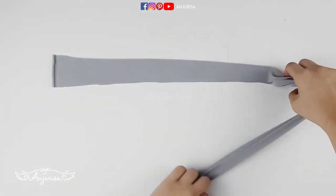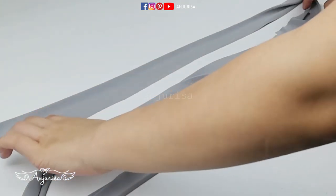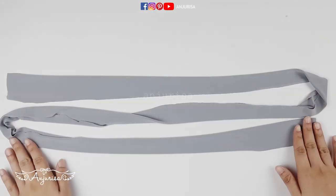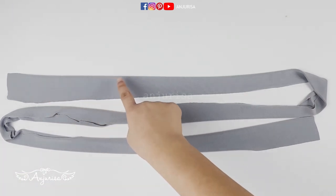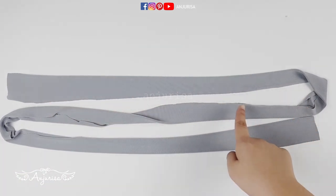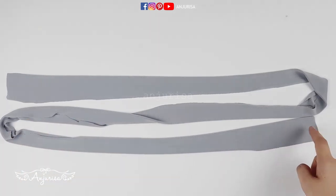Divide the fabric by 3 so all the fabrics will have the same length, and don't cut these parts. The length of this fabric is 58 inches for baby, 64 inches for teenage, and 70 inches for adult.